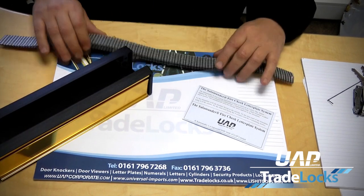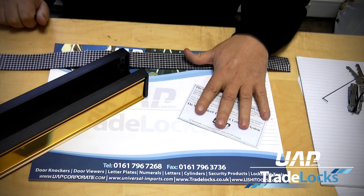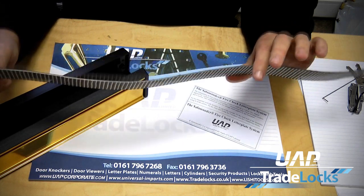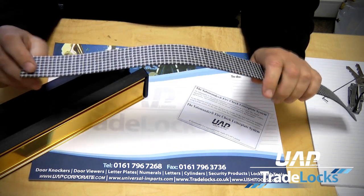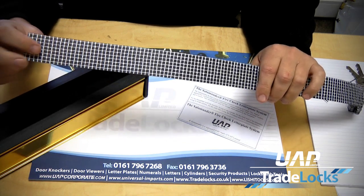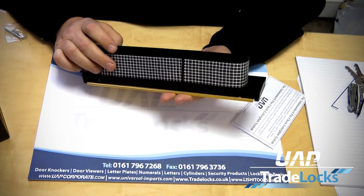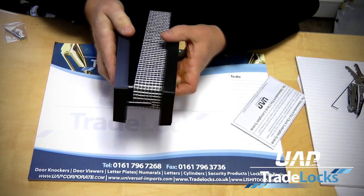When the system comes to you, it consists of an intumescent strip which is already pre-applied to the letter plate of your choice, and also there will be an envelope. The strip itself is a 1.8mm strip and it only goes around the letter plate once, which means there is less that you need to cut out of the door. This is a very special material that will expand 50 times its current thickness. We also have a supporting scrim on the back of this to give it extra strength. The intumescent strip will already be pre-applied — it is a self-adhesive strip.